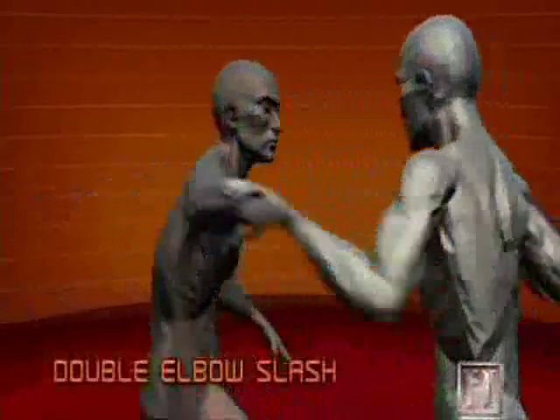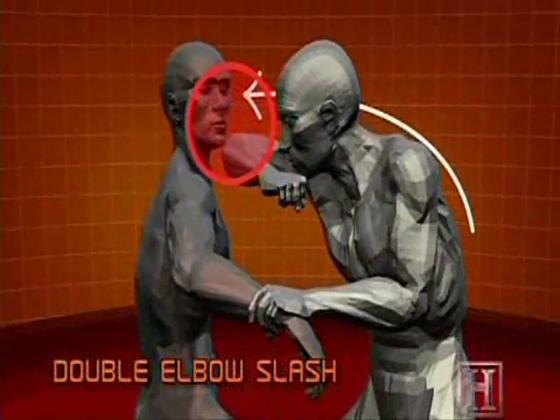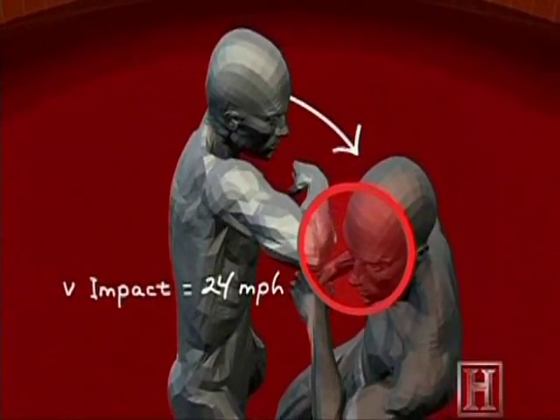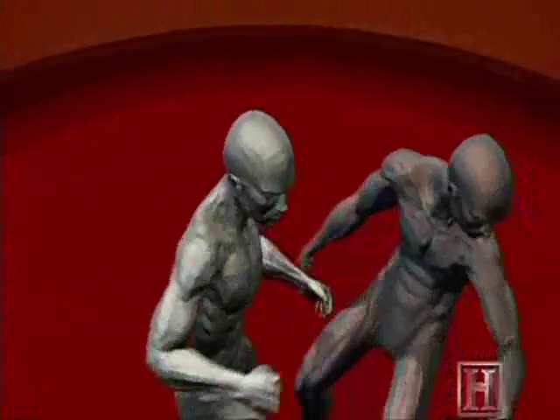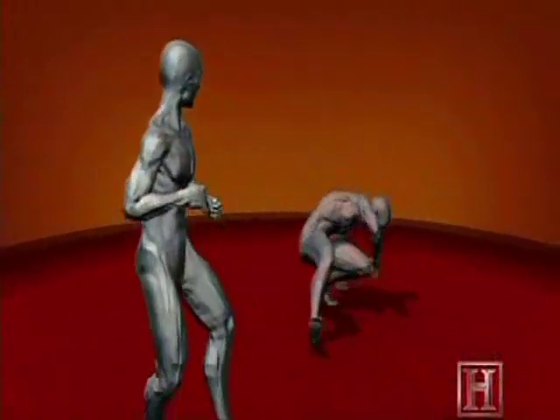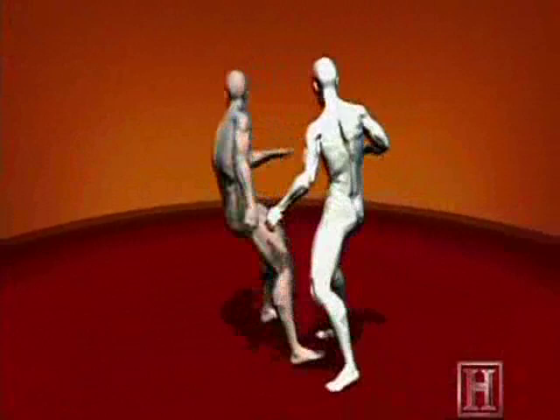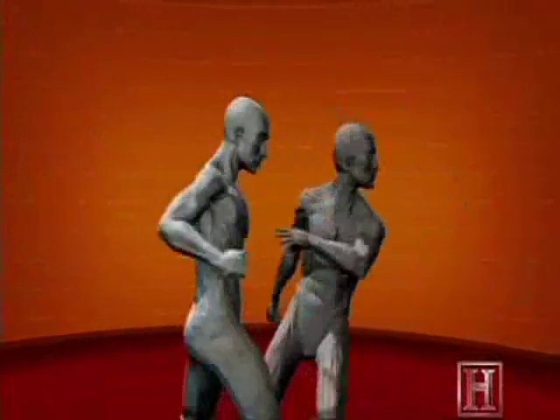The first elbow strike can accelerate to a speed of 25 miles per hour in less than a quarter of a second. Less than a third of a second later, the initial strike is followed by another equally devastating shot. By employing the bony tip of the elbow, these strikes deliver a double dose of injury-producing energy and can result in a broken nose, facial fractures, or a wicked cut.